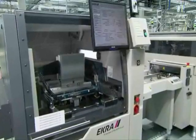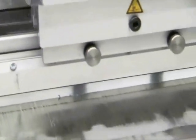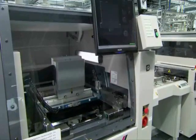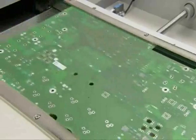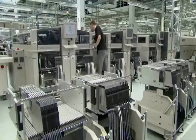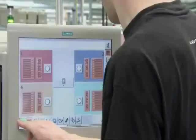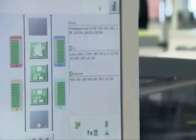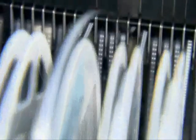Now let's take a closer look at the three steps of production. Solder paste is applied on the board with a solder paste printer. A template ensures that the application of the paste is limited to the points where the SMD components will be placed. Afterwards, the board enters the assembly machine, where SMD components are placed automatically. They are loaded into the machines in reels, similar to film reels.